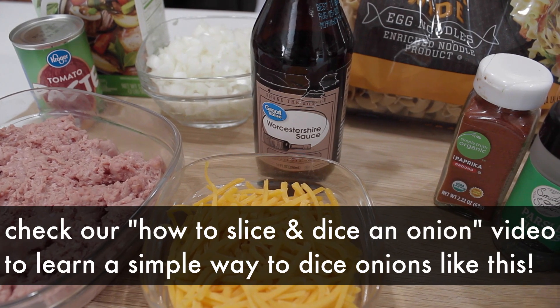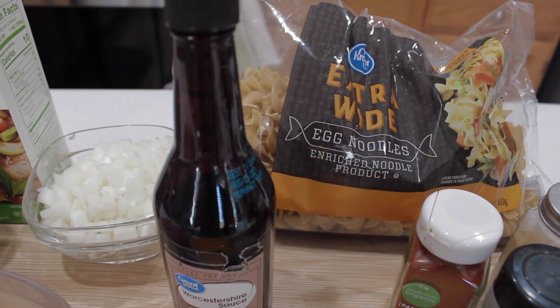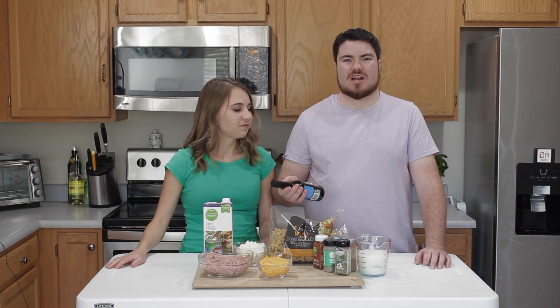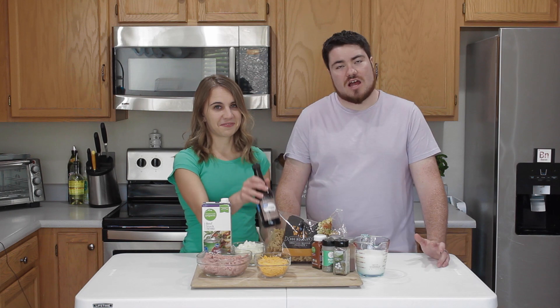We have some Worcestershire sauce — and yes, we still don't quite know how to say it properly. Worcestershire? Worcestershire? No one ever seems to say the 'shire' at the end. Worcestershire is probably correct.